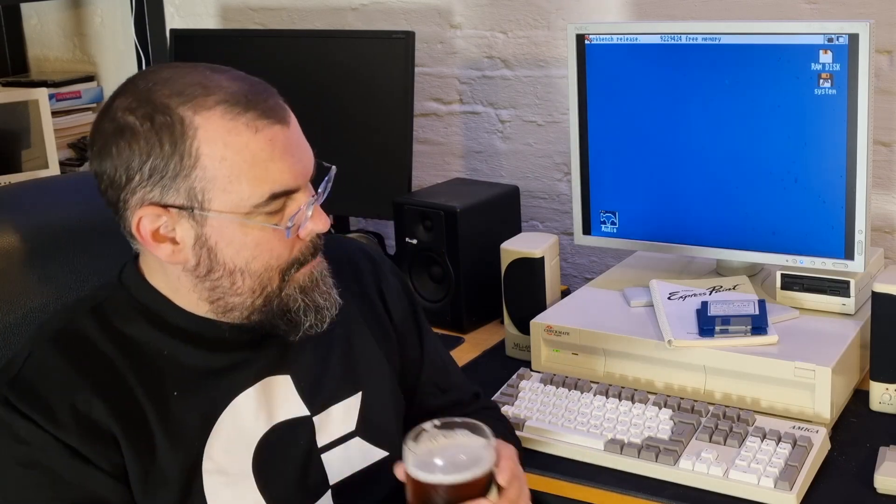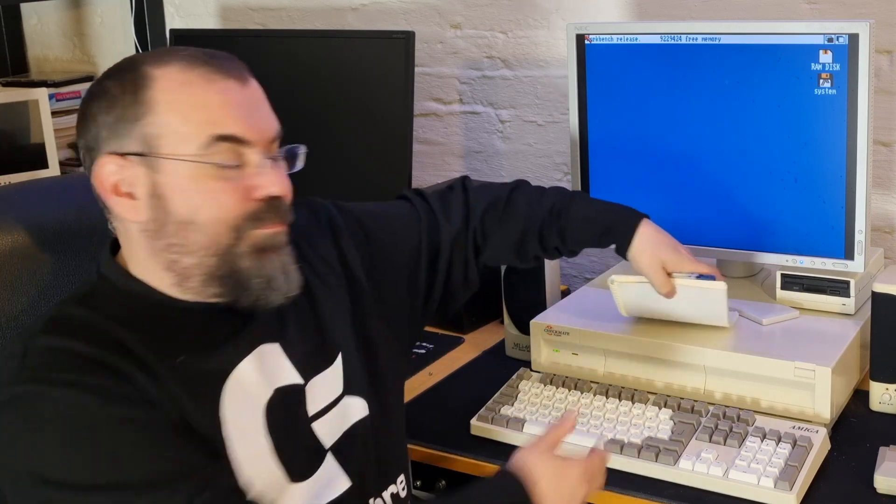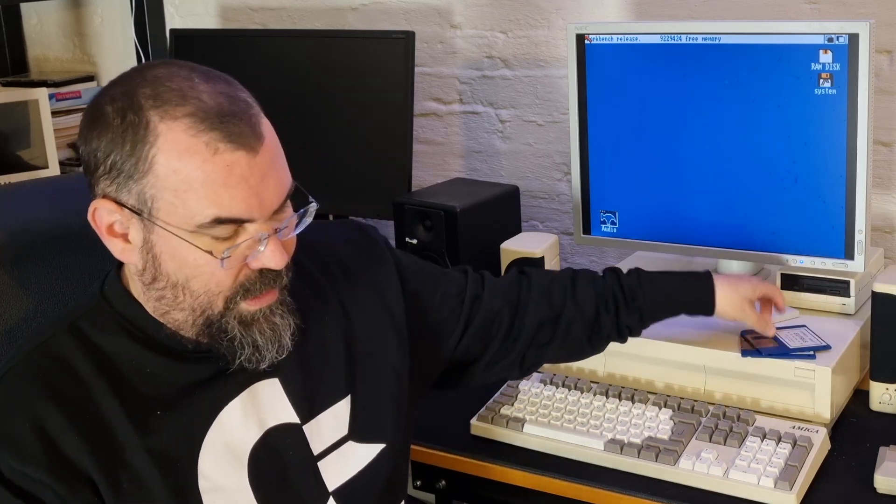Cheers! I have been digging through an old collection of floppies, and in that collection I found this — an old pixel program painter called Express Paint. It even had a nice manual, one of the old school ones. I miss those.